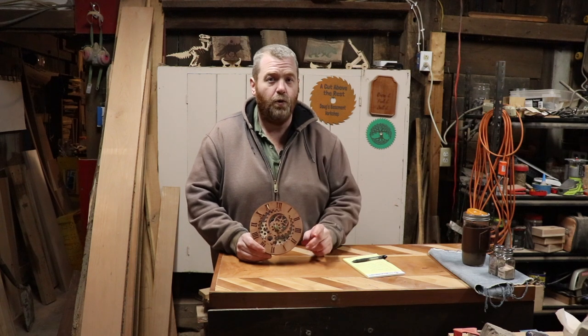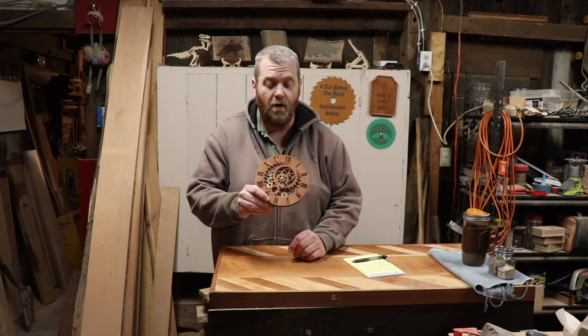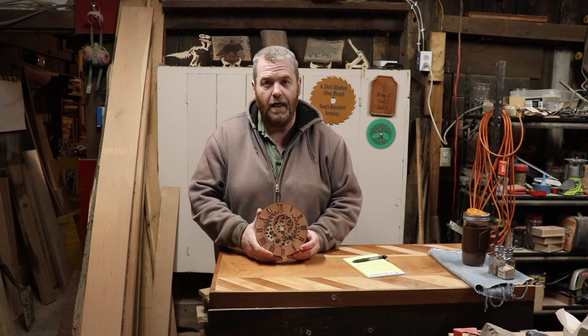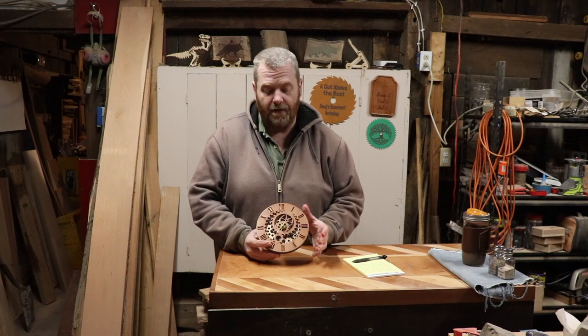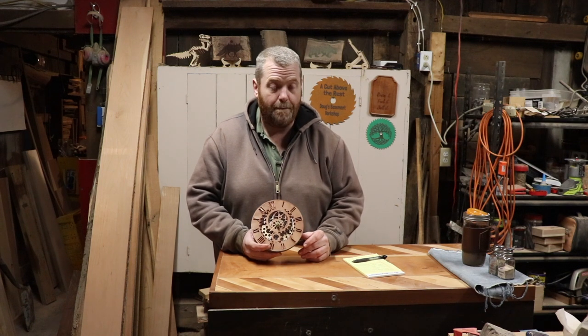There were only two issues with the art. One: it's tiny. I made this the actual size that the artist had it, and while it fits the hands well, it is a tiny, tiny clock. If I do this again, I'd definitely go bigger and make my own set of hands that would make this work a whole lot better.